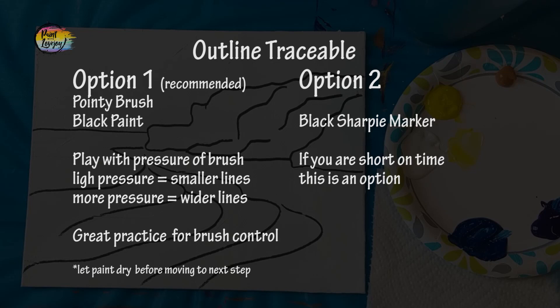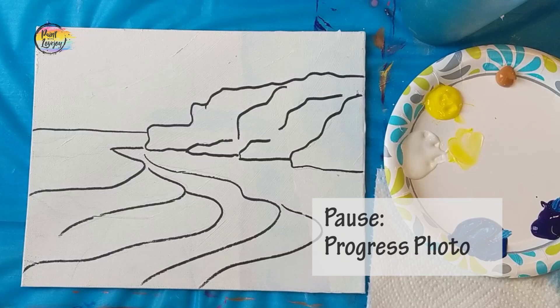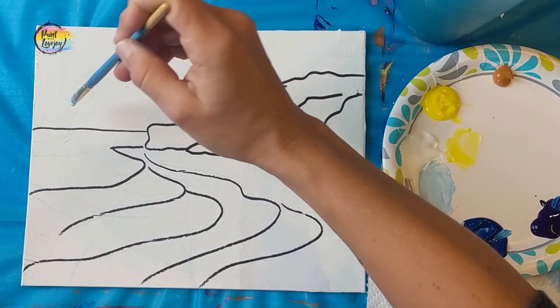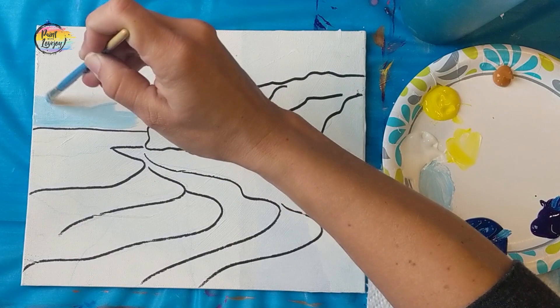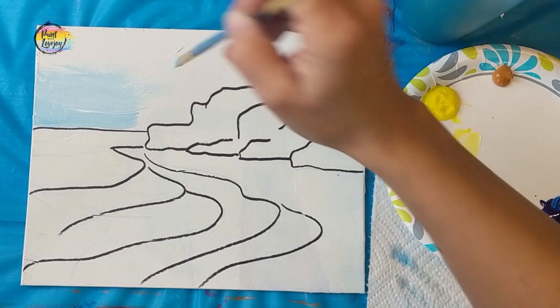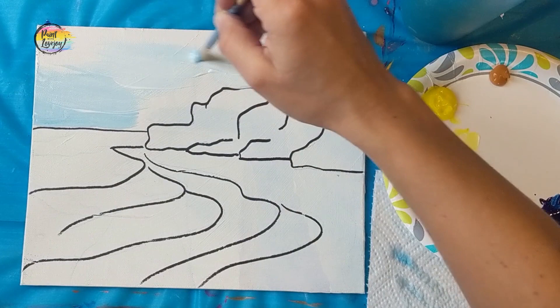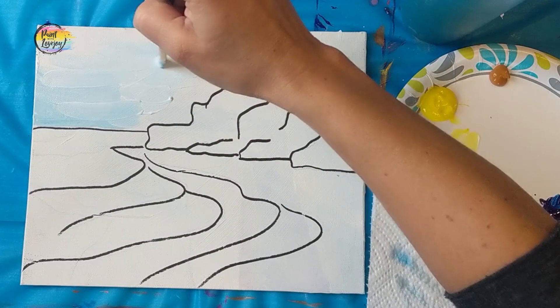Once you have your outlines done, pause the video and take your progress photo. We're going to start with our background and work forward — starting with light blue. I pulled some white aside and added a tiny amount of blue to make a light blue. We start at our horizon line and fill in the space from the horizon toward the top of the canvas. If you need to remix your color, don't stress — it may get a little lighter as you grab more white, and some variation in your background is totally fine.